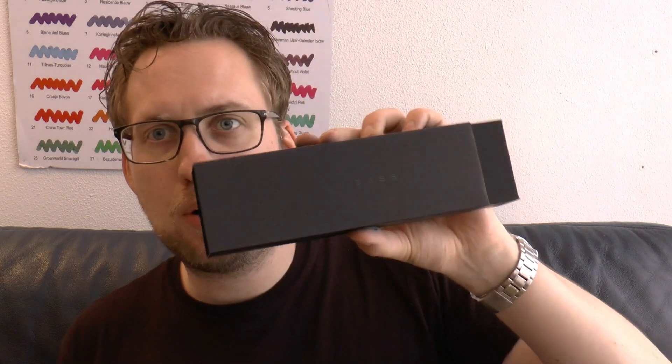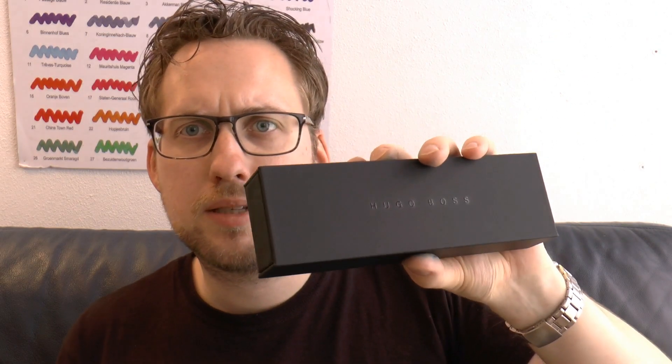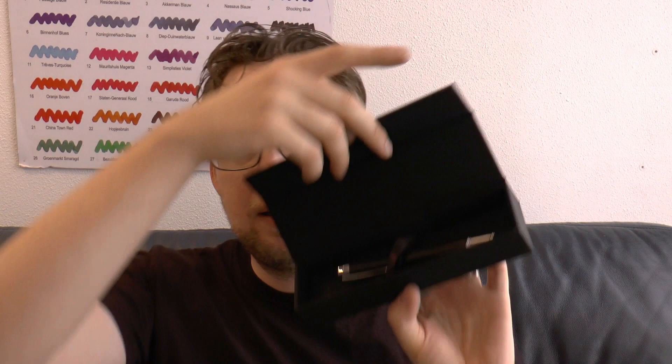It comes in the same box as the others do — a little cardboard outer thing, and then you have the box, which feels smooth and is kind of nice. Inside is the pen, a little warranty card, and that's it. It's cardboard with a little soft bed, and it feels nicely made.